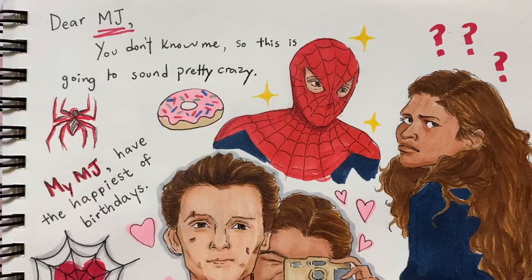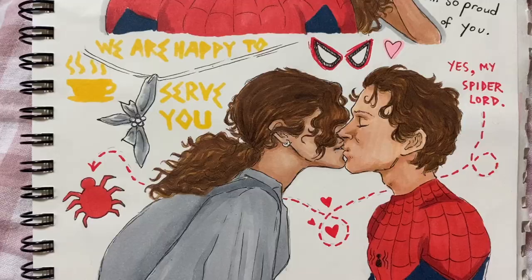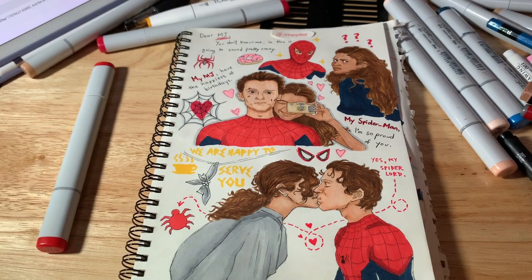The background looked so empty, so I decided to put in some references from the movies and actors — like the broken Black Dahlia necklace, the Instagram posts of Tom and Zendaya with their captions, and the print on the coffee cup from MJ. I wanted to make it look like the art in the closing credits of No Way Home.